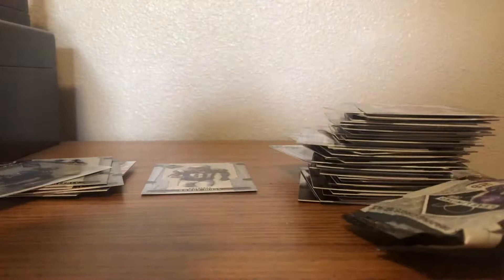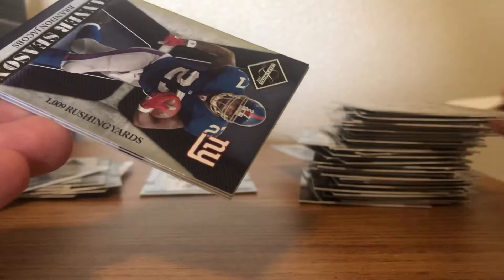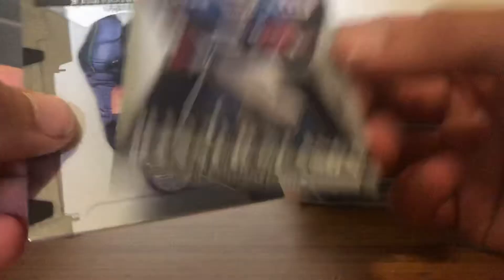Last pack — can we get some last pack luck? We got John Kitna maybe, Torry Holt, and we're gonna end it on what looks to be an insert of Brandon Jacobs — a Banner Season of Brandon Jacobs numbered out of 999. Pretty cool insert there.